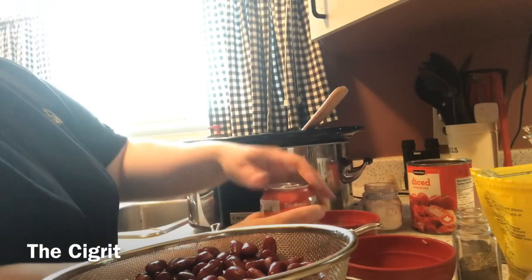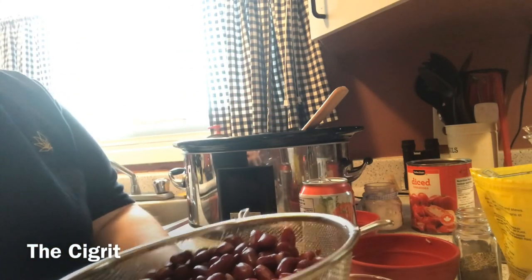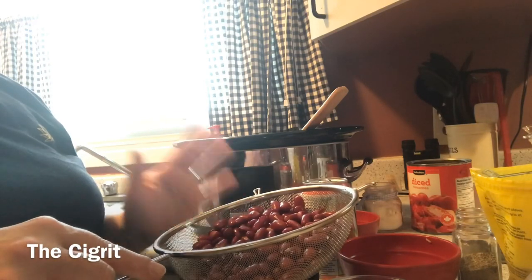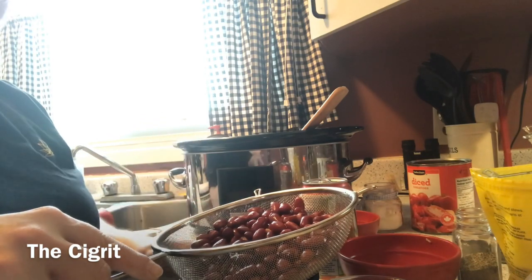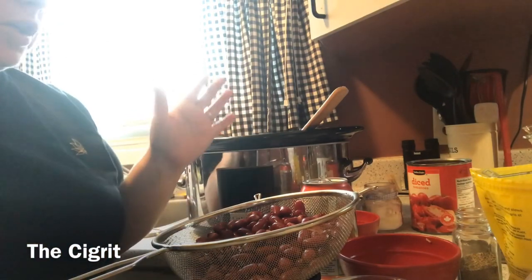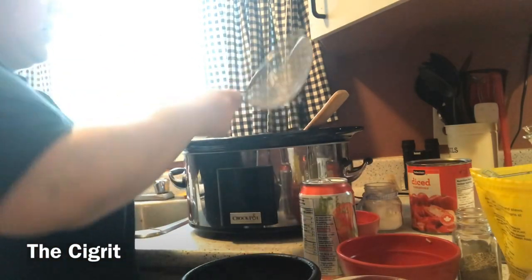We're gonna try about half a can of V8. Before I do that — these are your kidney beans, and if you're wondering why they're in a strainer, it's because you should always make sure when you're using kidney beans you drain them. Put them in the strainer, run them under cold water, and you're good to go. We'll get those in there too.